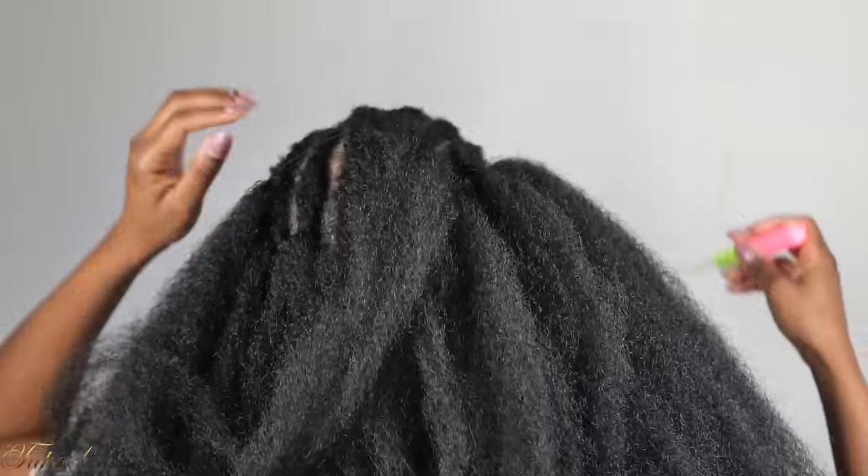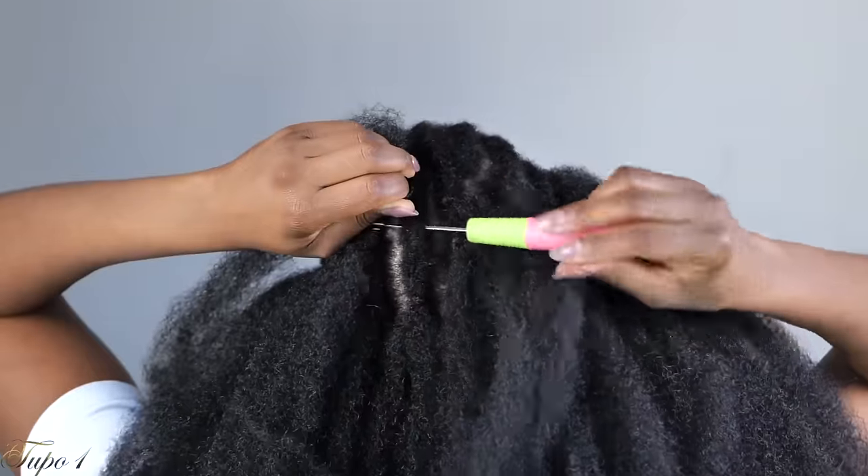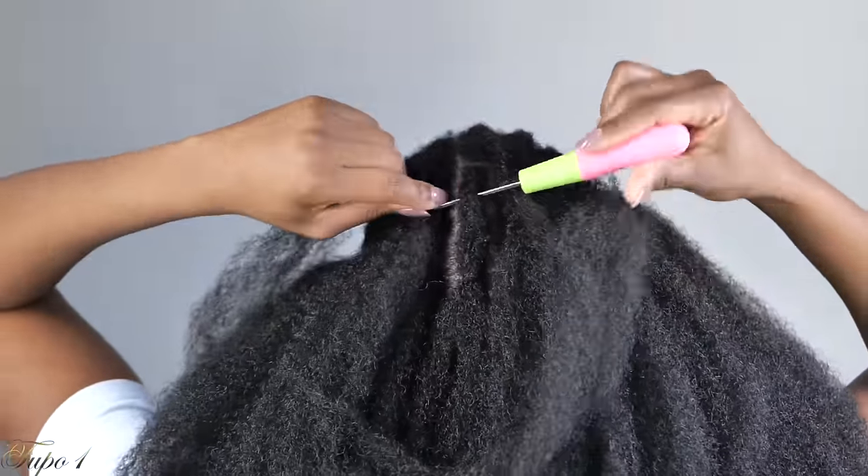If you want to achieve that long hair don't care situation, this is the way to go! My hair is not going to grow this long, but you know what — I'm going to fake it till I make it.